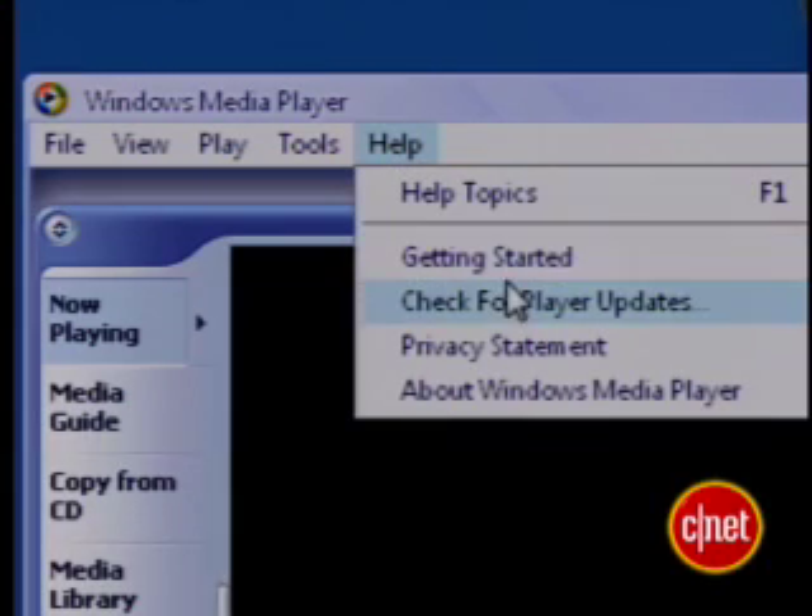Either one will work. In fact, you might already have an old version of Windows Media Player, so if you want to upgrade it, go into Windows Media Player, choose Help, then choose Check for Player Updates. Then run the upgrade program.